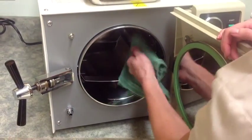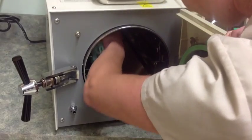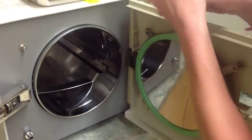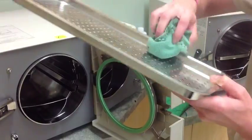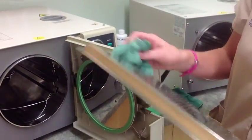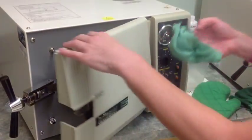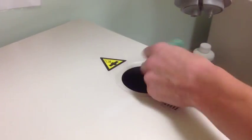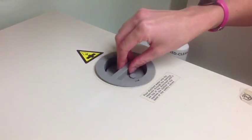Always handle the trays with protective gear in case the trays are still warm. Once the chamber is cool, you can wipe it down — the inside as well as the trays. Place the tray back inside the machine. Also wipe out the inside of the chamber and reservoir, being careful not to damage the heater element or the temperature and level sensors.